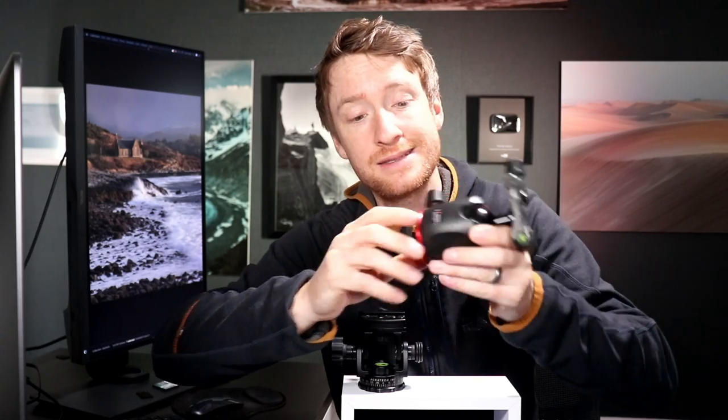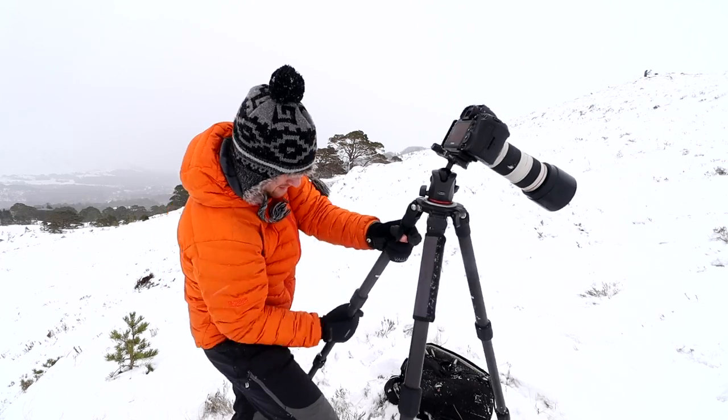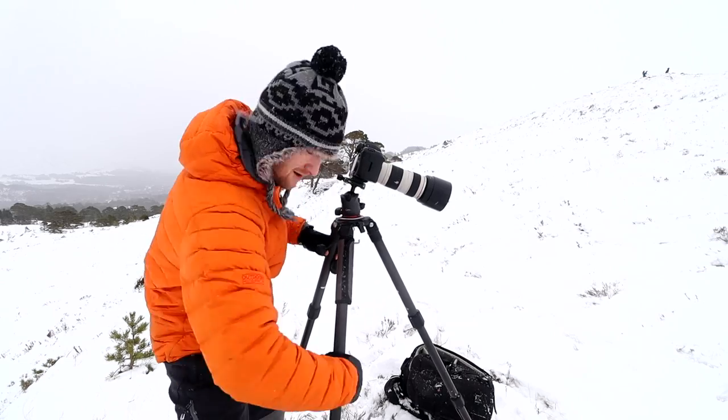I can take this apart, tighten all of the internal gubbins and fix it, but after a couple of days it just comes back. It was really, really annoying, and as I've been shooting panoramics more and more lately, leveling your tripod all of the time becomes an annoyance.